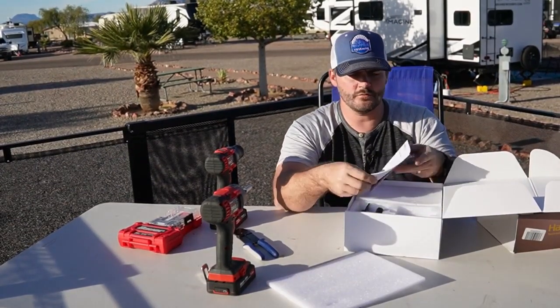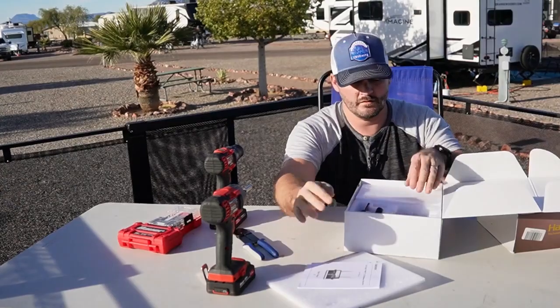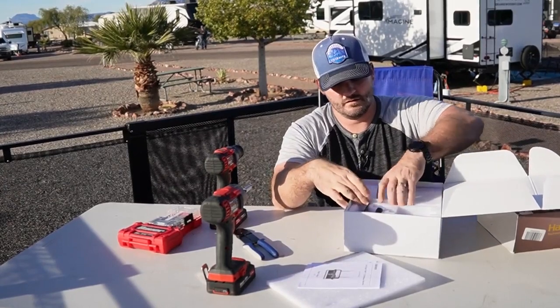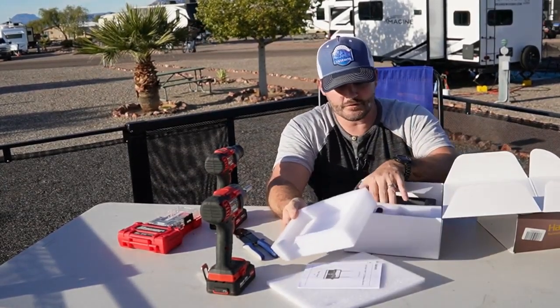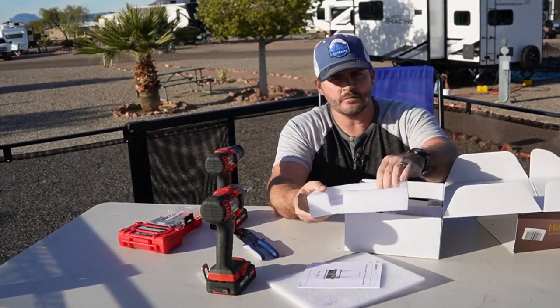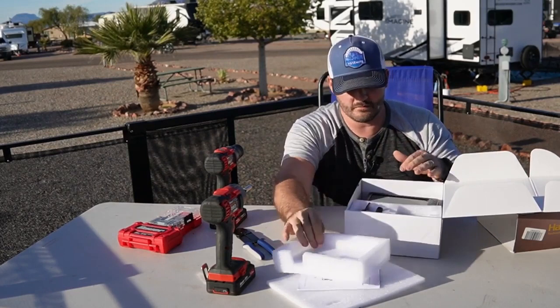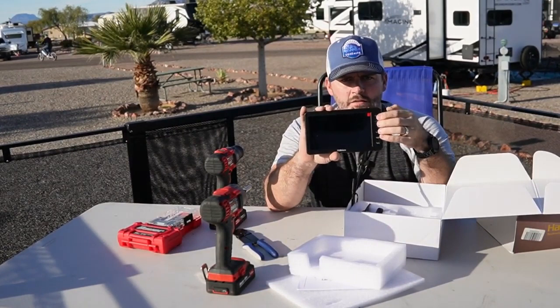We've got two user manuals — one for the LCD monitor and one for the actual backup camera. More styrofoam. This is really well packaged; everything's cut to fit with firm styrofoam, so it's very secure in the box. You get your seven-inch LCD monitor.